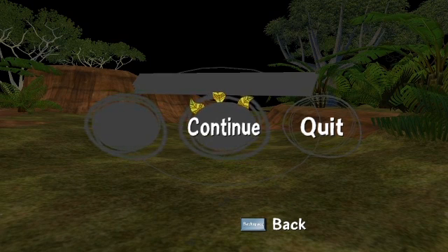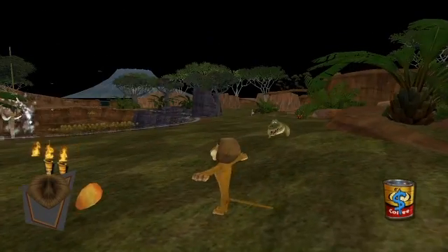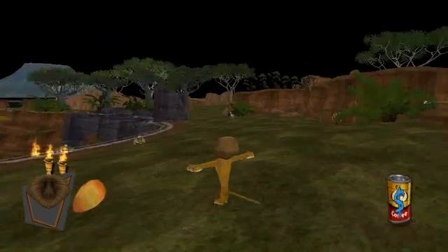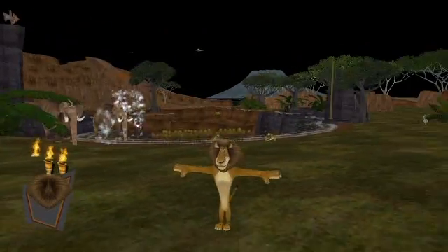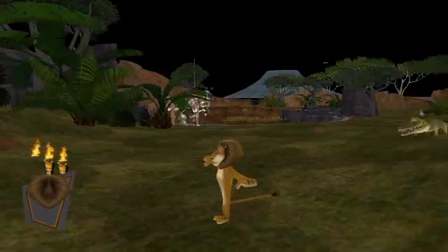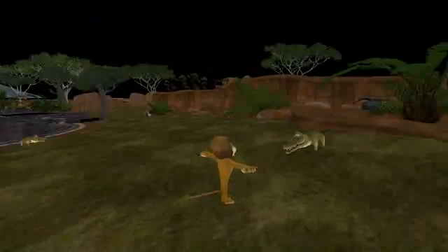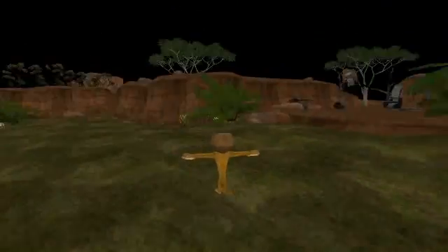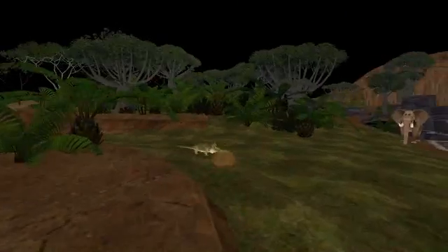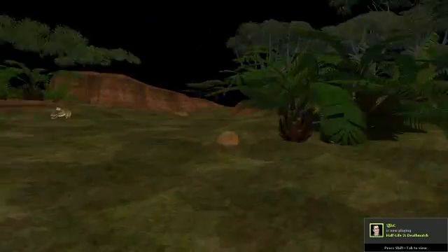There are a lot of glitches in the game and I'm gonna show you. As you can see there are a lot of problems caused by the graphics card — missing animations, Alex's pose is in a really bad state. Sometimes the models keep disappearing for no reason, and yes, it's that crappy on this crappy graphics card.